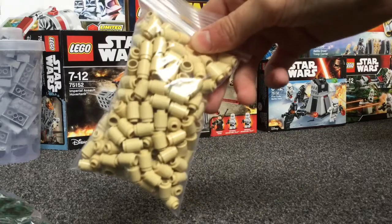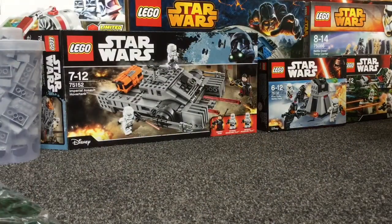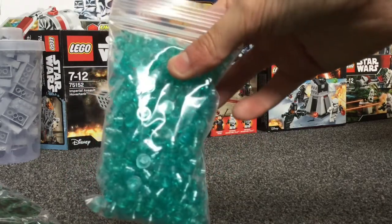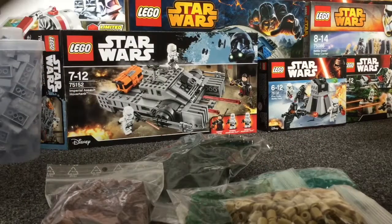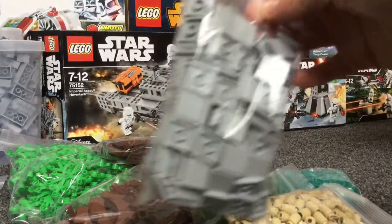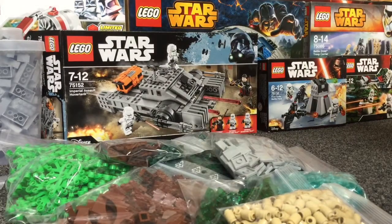250 1x1 cylinders. 500 — not trans clear, trans light blue 1x1's. And that is 150 light grey tiles.